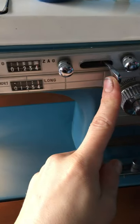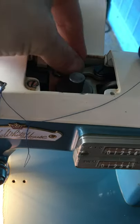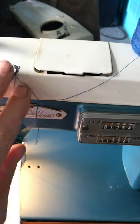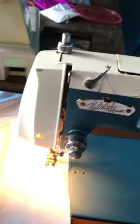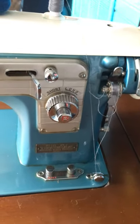If you have cams — while the zigzag is engaged — you put your cams in here. The machine will drive over the cam and that's going to make your fancy stitches. I don't have any cams for this machine — they didn't come with it. If you have any questions, post in the comments.